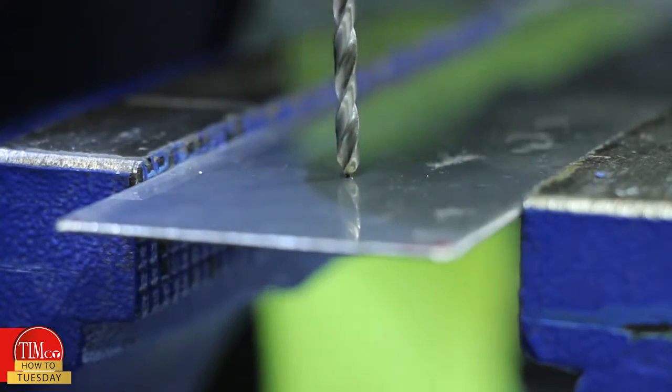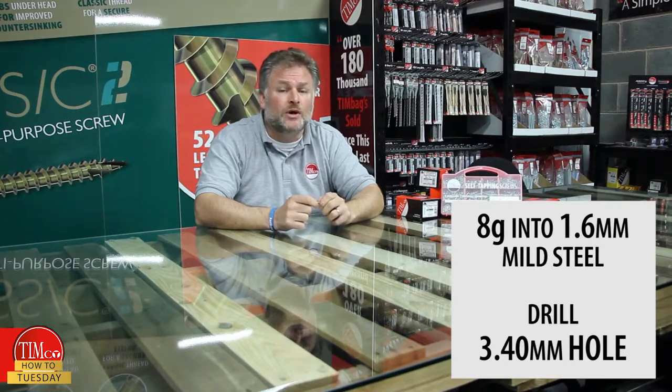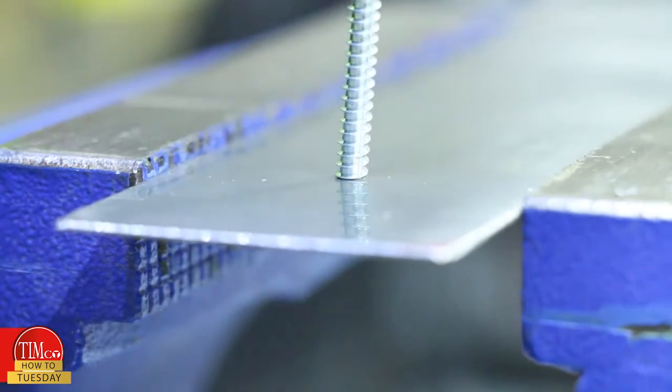Here's how to use a self-tapping screw. First, drill the required size hole. I'm using an 8 gauge screw into 1.6mm mild steel, so I need to drill a 3.4mm hole. After pre-drilling, I simply screw into the hole until it's secure.